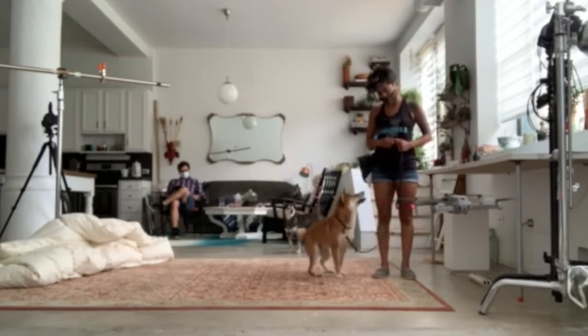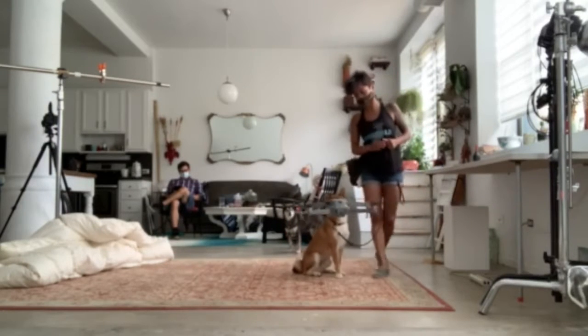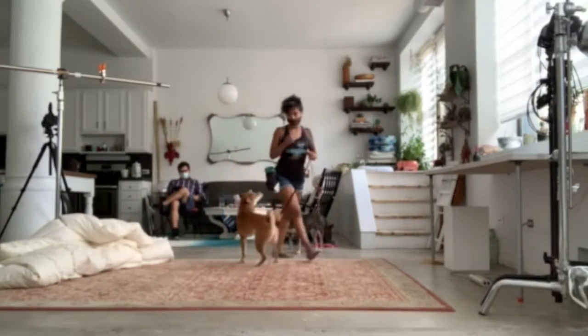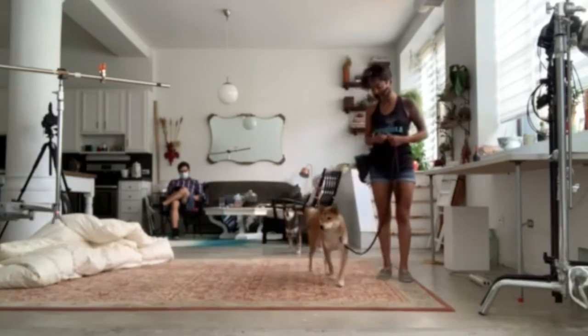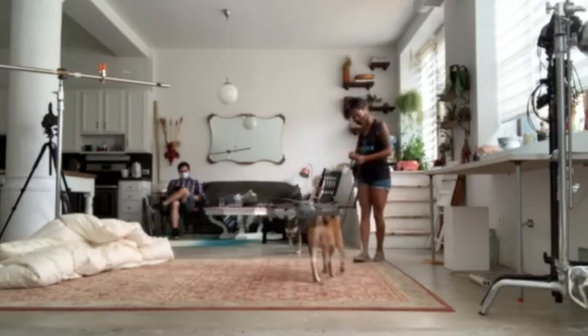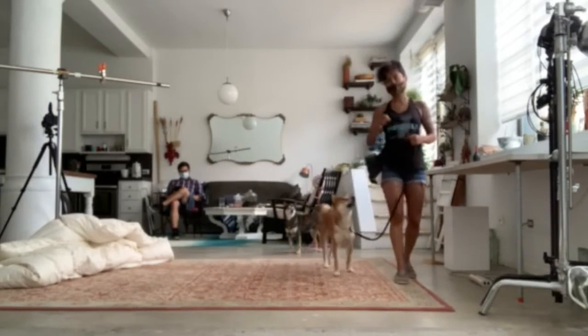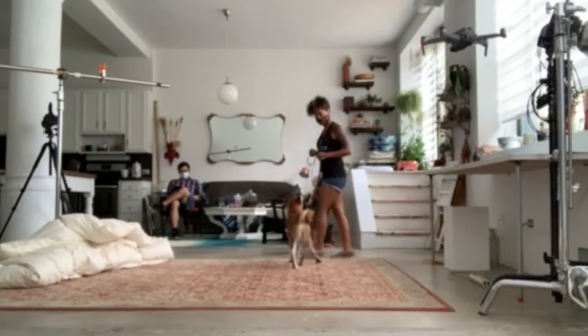We're going to stay near the drone and then create distance with movement — that's pretty important when dealing with reactivity. He tried to go toward it, so I said 'leave it' and immediately redirected him backward. Because we practice the walking-away exercise a lot, he knows that walking away is more rewarding than trying to go after it. Good man.